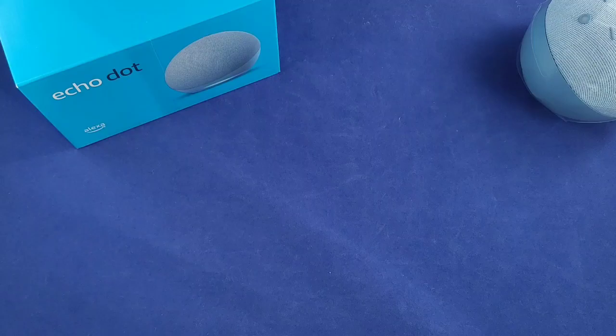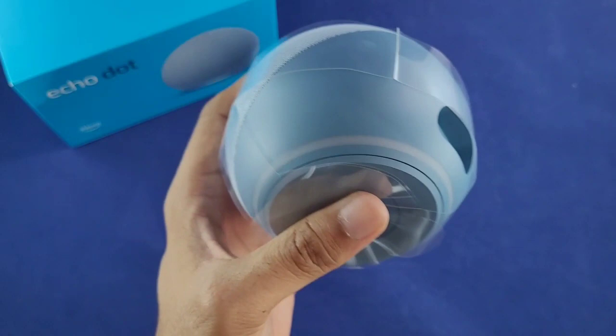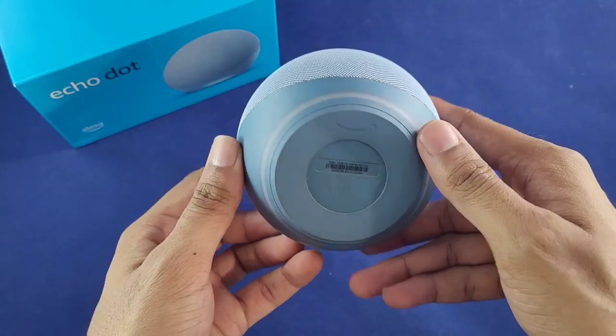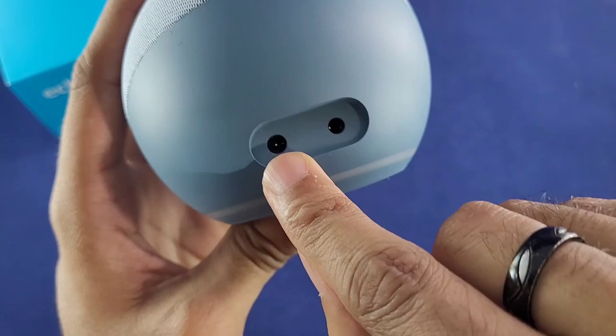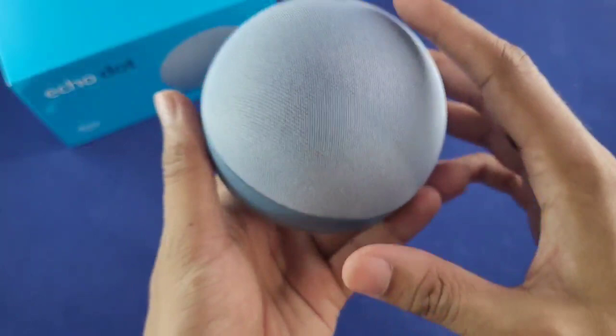The last generation was a hockey puck design — this one is more like an egg. I'm just going to call it the Amazon egg; it suits it due to the design. It's really, really round on first impression. We have the power input and the 3.5mm jack as well, just in case you want to kick it old school and plug in an aux cord to run your music.